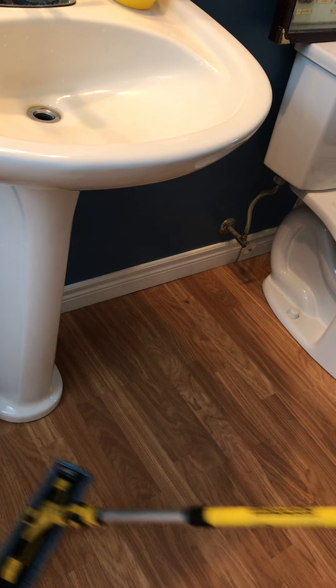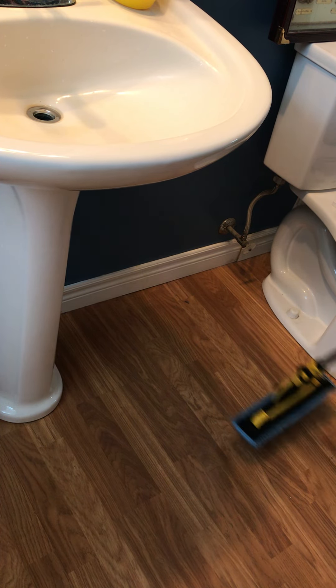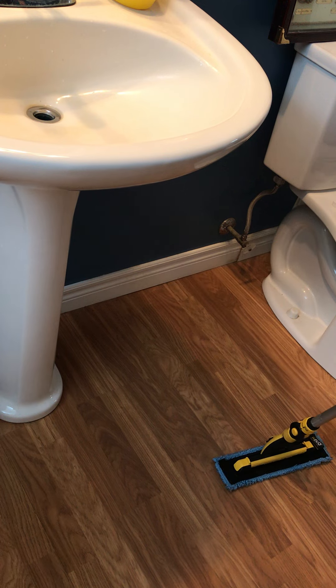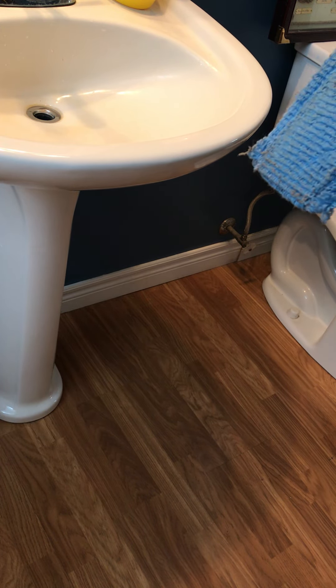I'll be able to do all the spots in this bathroom. If you have a small bathroom, a trailer with a small bathroom, a boat, or any small places, this is really going to help you. Talk later.